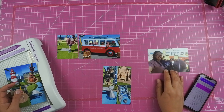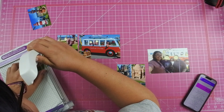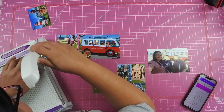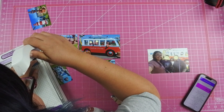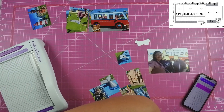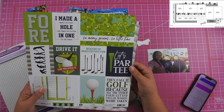I go ahead and cut down the photos. I have a bunch of these 2x3 photos. When I was looking at the sketch and planning this out I thought I could cut these 2x3s down to a 2x2, but it doesn't work out and I have to switch up the sketch a little bit. I also cut down my 3x4 photo to match the sketch and actually end up having to reprint it.